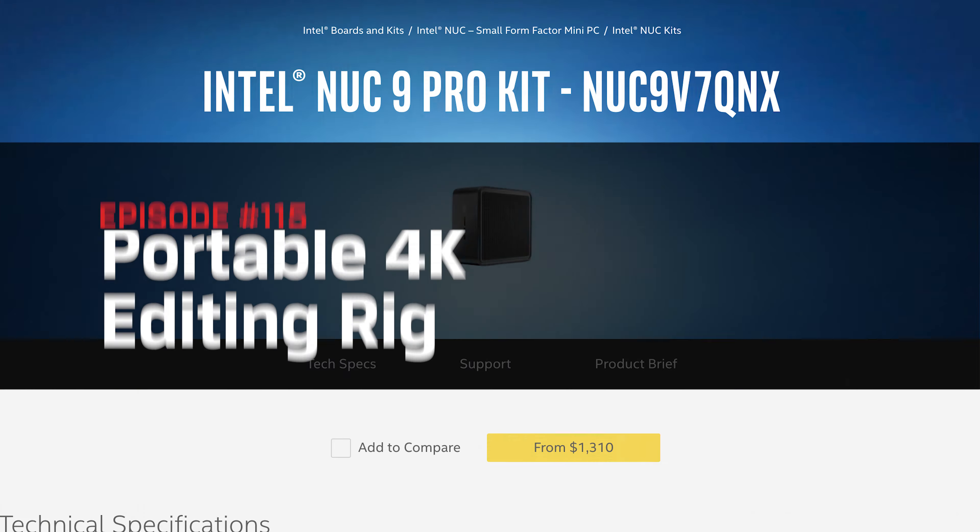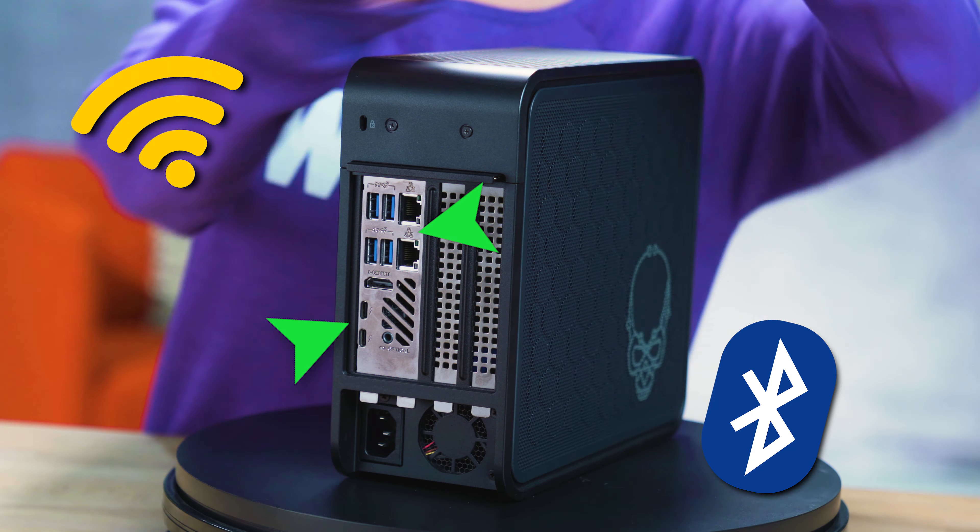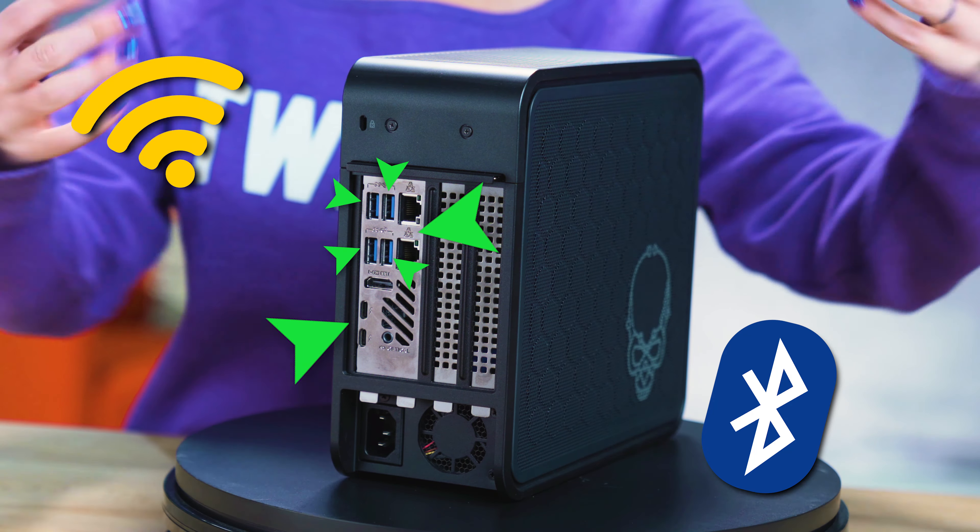One, it's got tons of connectivity options: two Thunderbolt 3 ports, Intel Wi-Fi 6, Bluetooth 5.0, two Gigabit LAN ports, four USB 3.1 Gen 2 ports, HDMI 2.0, and even a UHS-II card reader on the Xtreme kit.